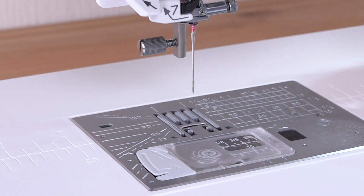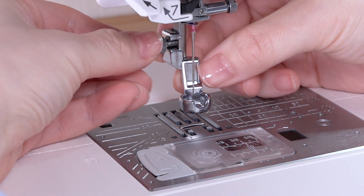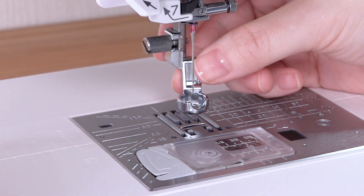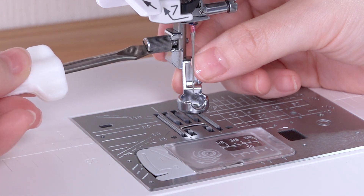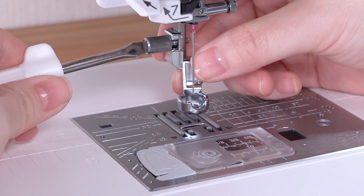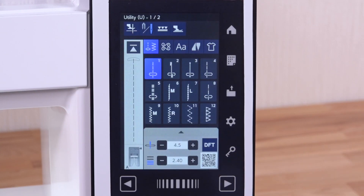Attach the ruler work foot to the presser bar from behind. Tighten the thumb screw with your fingers, then tighten it firmly with the screwdriver to secure the ruler work foot. Press the lockout key to unlock the machine.